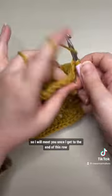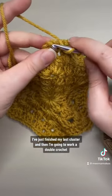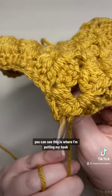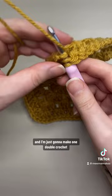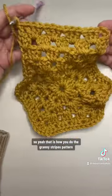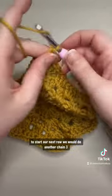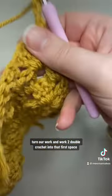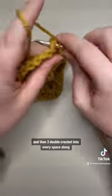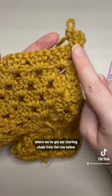On this row at each end we have a chain three and a double crochet, and then you're going to work a usual three double crochet group into every space along — it's the same as the granny stripes pattern. Here I've just finished my last cluster and then I'm going to work a double crochet into the top of the starting chain of the row below — just one double crochet, not a three double crochet group. To start the next row, do another chain three, turn your work, work two double crochet into that first space, then three double crochet into every space along, including the space at the end of the row.